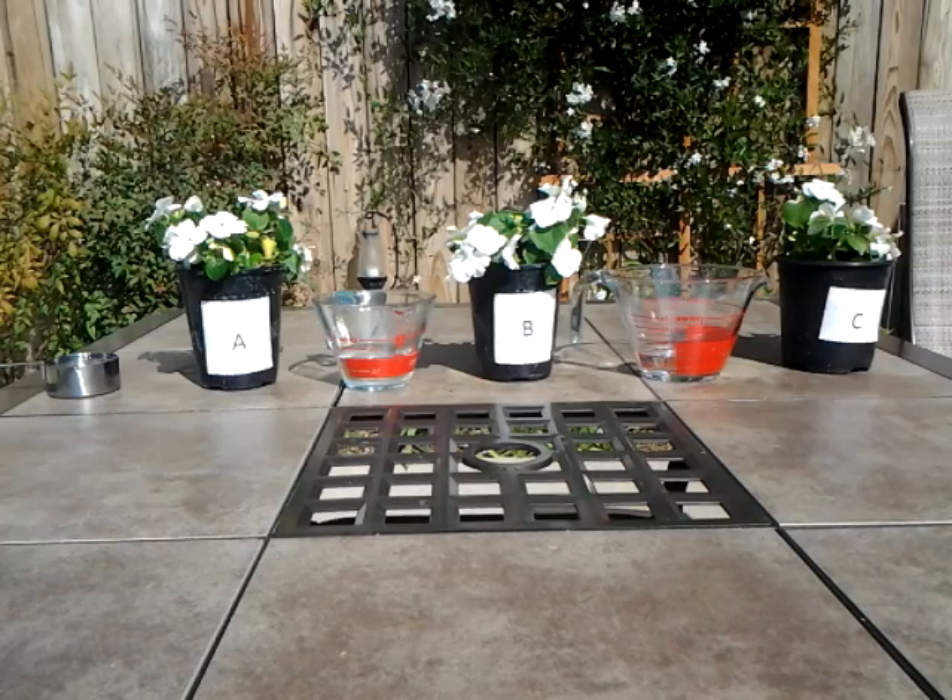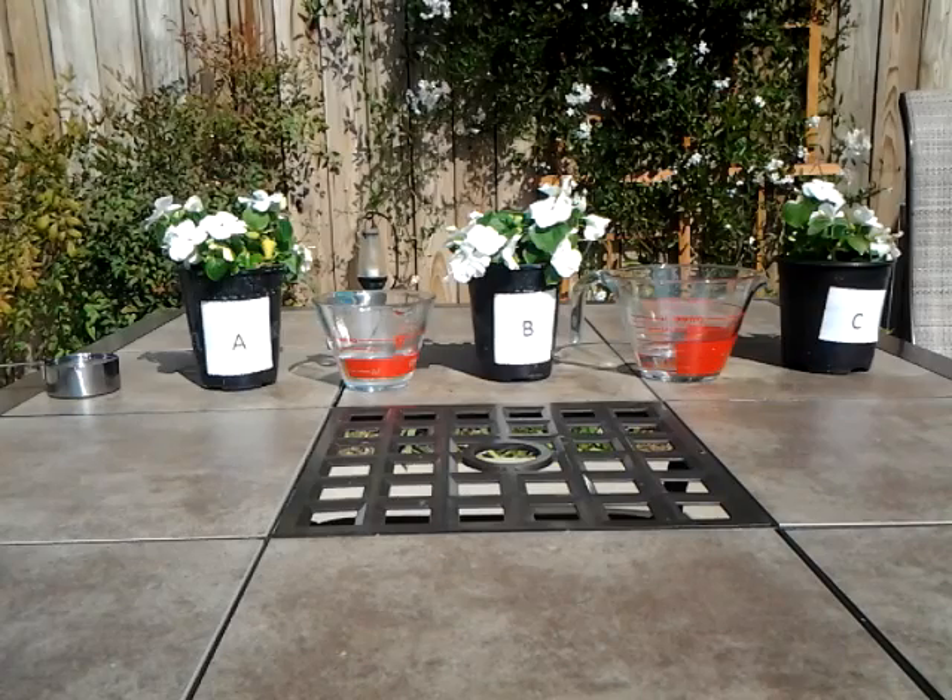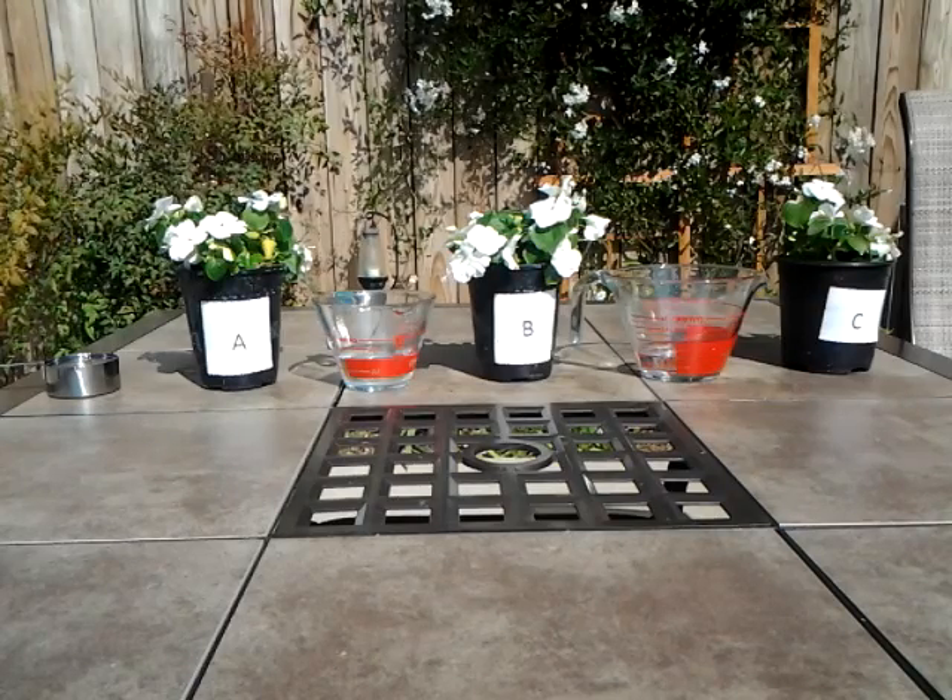To refresh: Plant A gets water boiled in a metal teapot, Plant B gets microwaved water, and Plant C gets water straight out of the tap without being heated at all.